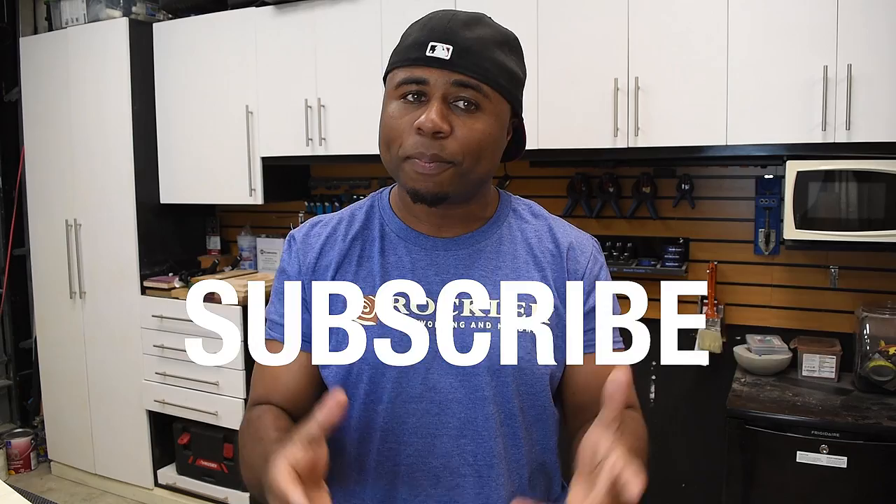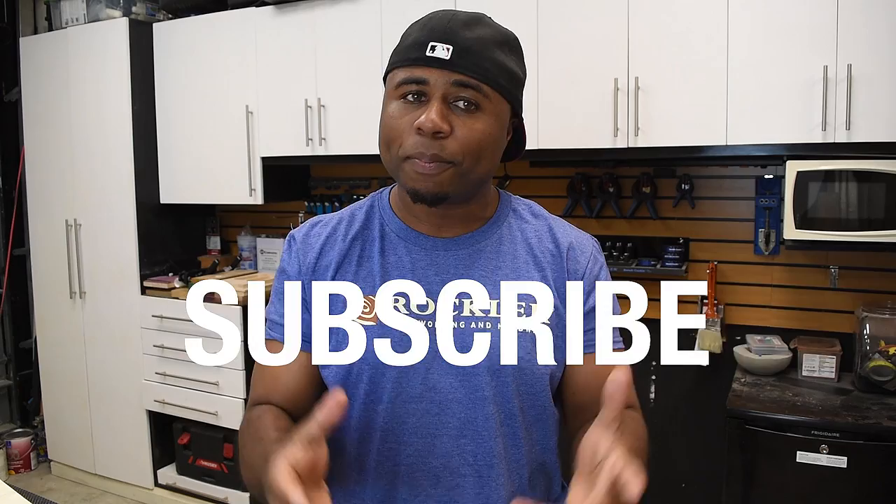Thank you guys for watching. If you're new to the channel, be sure to subscribe and turn on your notifications so that you never miss another one of my uploads. If you like what I do and you want to support what I'm doing, you can do so at patreon.com/diycreators. Don't forget to let me know your thoughts down in the comments, and throw me a like if you enjoyed the video. I'm Glenn with DIY Creators and I'll see you next time.